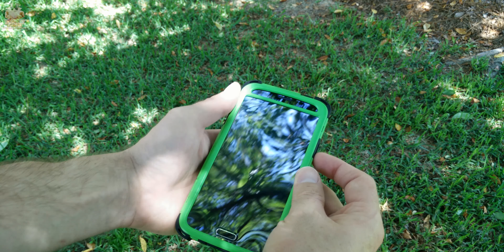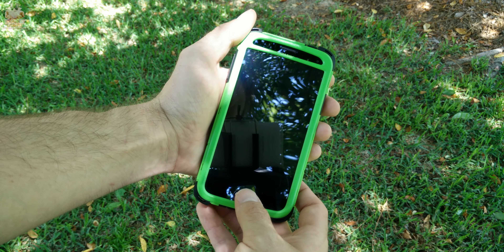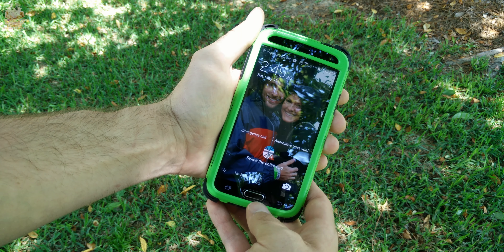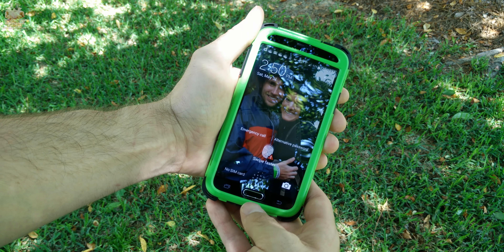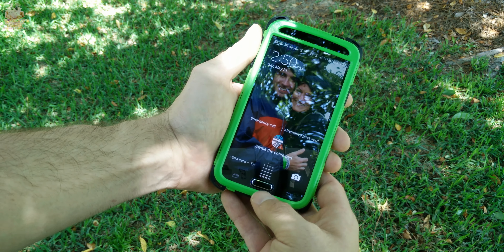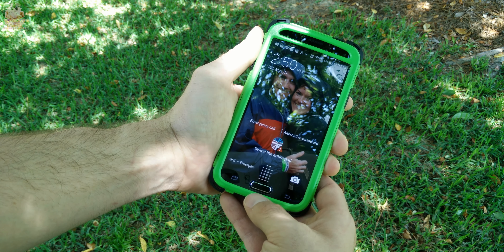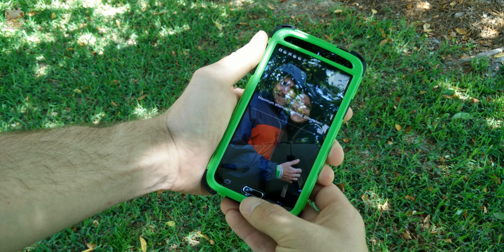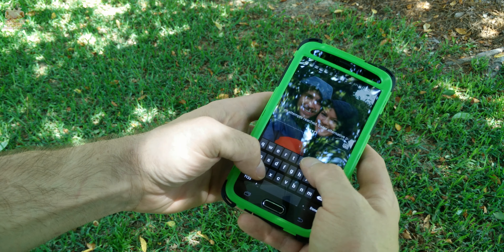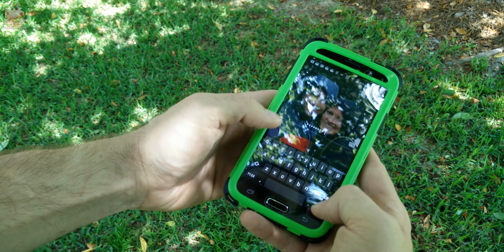The overall in-hand feel is great — it gives you a comfortable grip because it has that hard plastic mixed with silicone. If it's on your lap you don't have to worry about it sliding off, and if it does it's in a very thick and protective case. Because most of the silicone is on the inside layer, it's not going to attract a lot of pocket lint when sliding it in and out of your pocket.